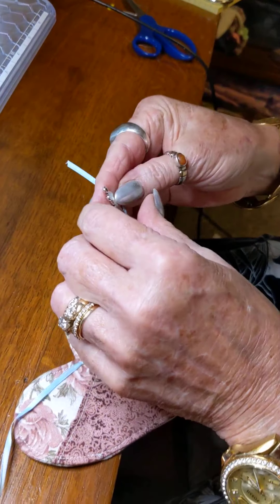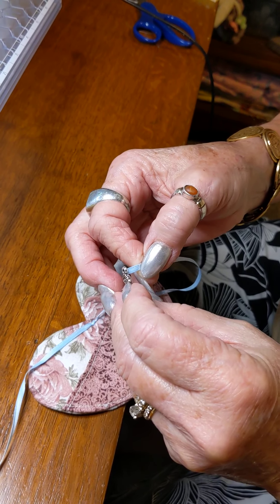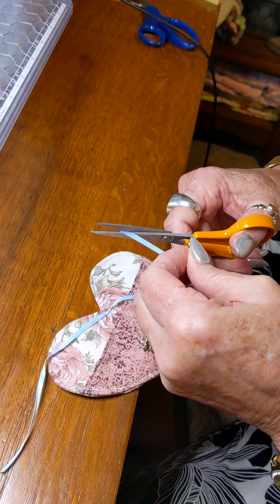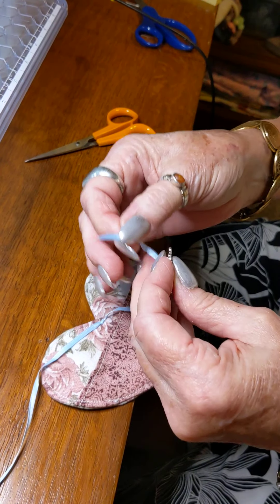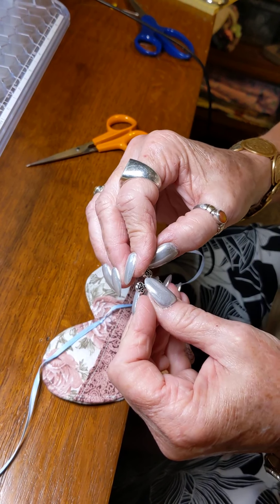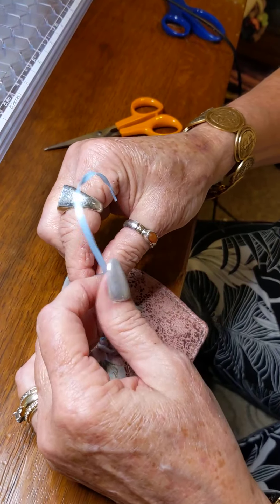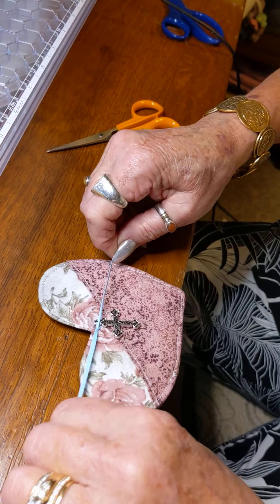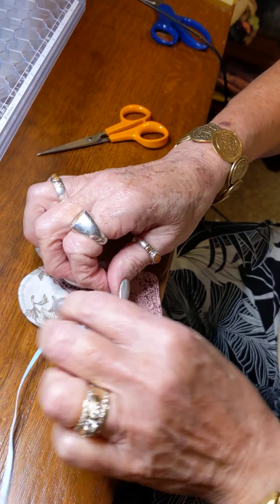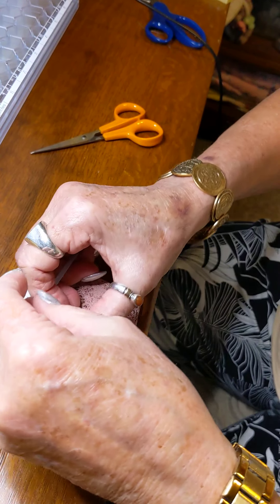You take the cross and thread it through there. I go ahead and get a little extra ribbon — about 12 inches — because I cut it to what I want it to look like when I'm done. Then you tie a knot and tie a bow.